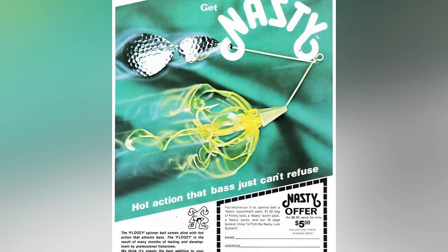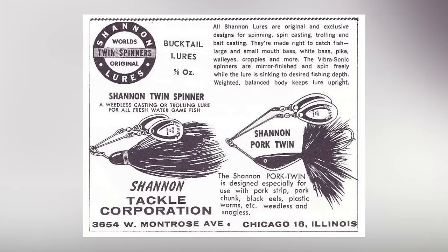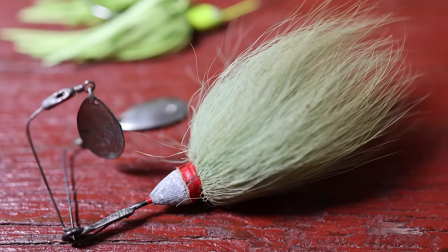Unlike some other fishing firsts, such as the Rapala Floating Minnow where the modern day version very much resembles that original bait, the spinnerbait has morphed quite a bit over time. As a result, the verdict on exactly what qualifies as a spinnerbait has been something of a debate. Outdoor writer, Bass Fishing After Dark host, and velvet jacket connoisseur Ken Duke holds that the Shannon Twin Spinner, designed by Wisconsin's Jesse Shannon in 1915, is the first official spinnerbait.